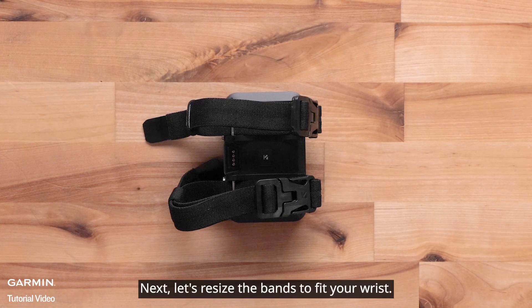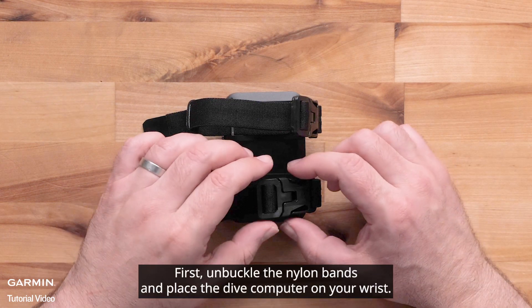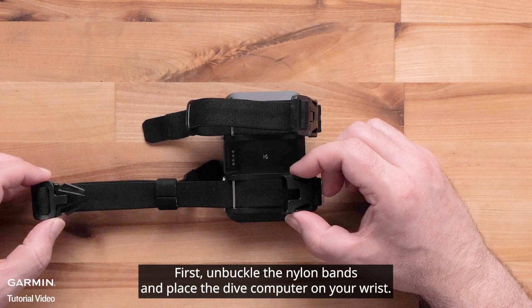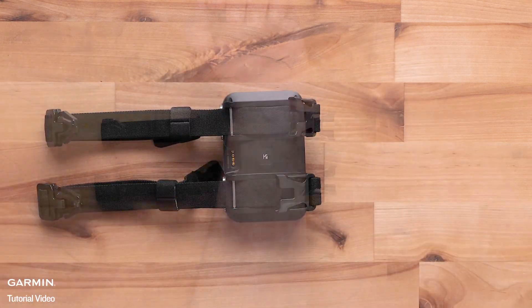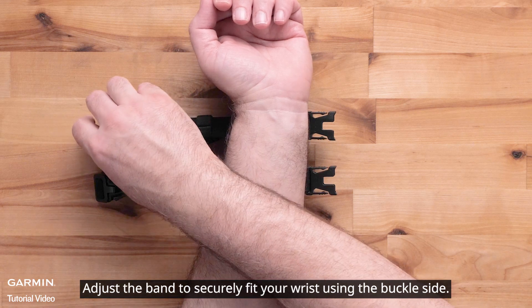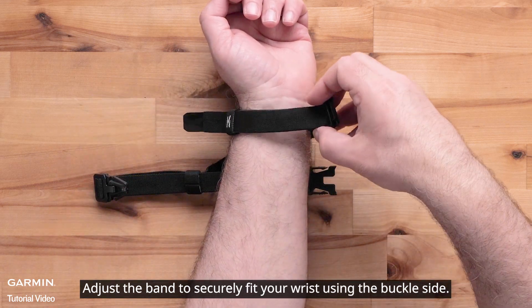Next, let's resize the bands to fit your wrist. First, unbuckle the nylon bands and place the Dive Computer on your wrist. Then adjust the band to securely fit your wrist using the buckle side.